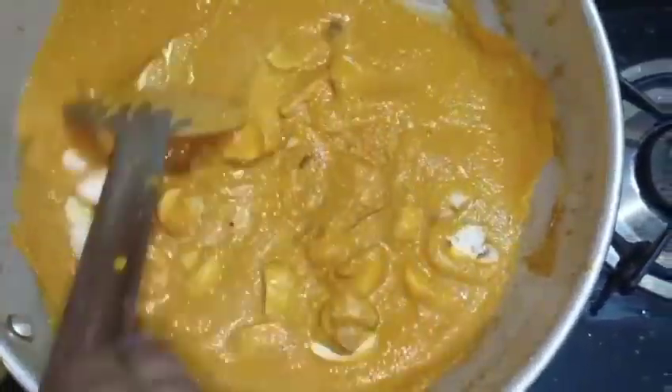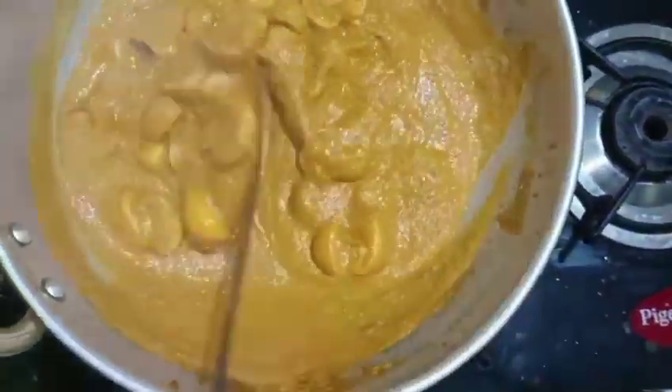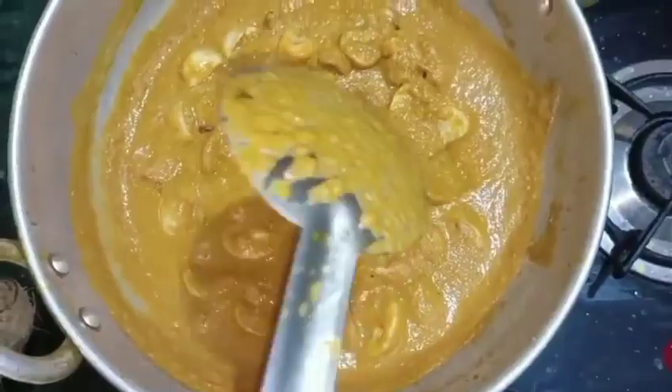Put it in for 3 minutes. Let's make it by hand. If you put a kalandu, it's just a little bit of kalandu.